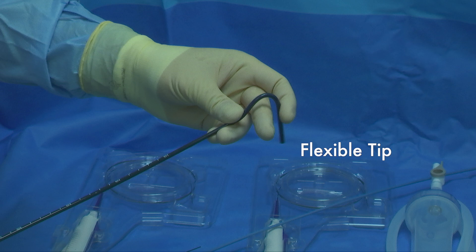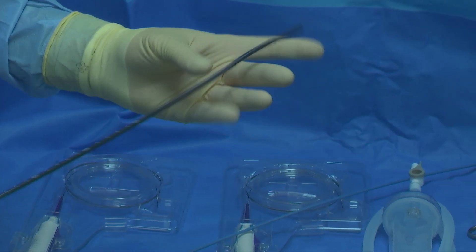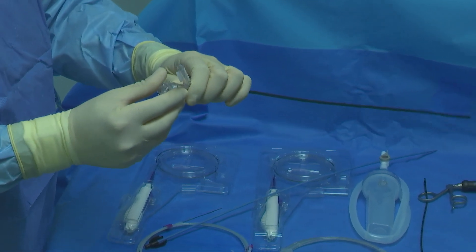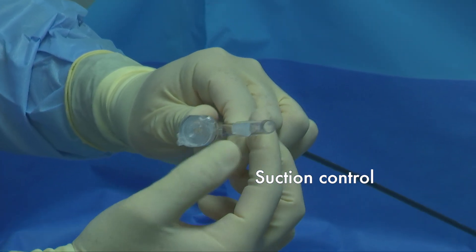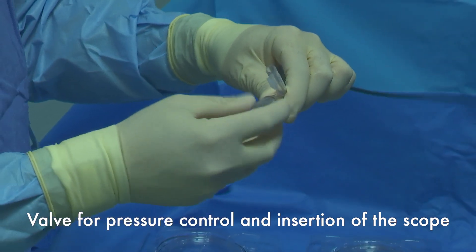This kind of sheath has a flexible tip to be able to navigate and be flexible inside the renal cavities. It also features a negative pressure design. The sheath's proximal end has a Y shape, with the lateral part connected to a suction tube and a lever for controlling suction intensity.